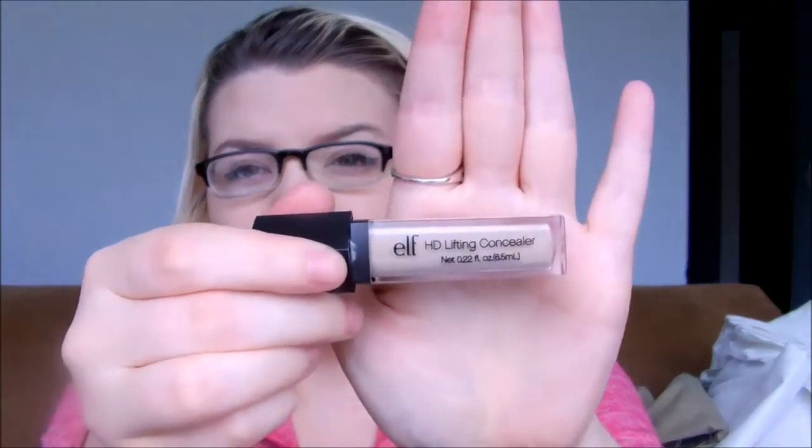Let's talk about the concealer first. The concealer is the e.l.f. HD Lifting Concealer and this is in the shade Fair, which I'm not sure if you'll be able to tell. This is the lightest shade that they do have and it retails for $3. It's just your typical wand that you put on wherever you have redness or under your eyes, that whole situation. And as you can tell, it's a lot darker than me.